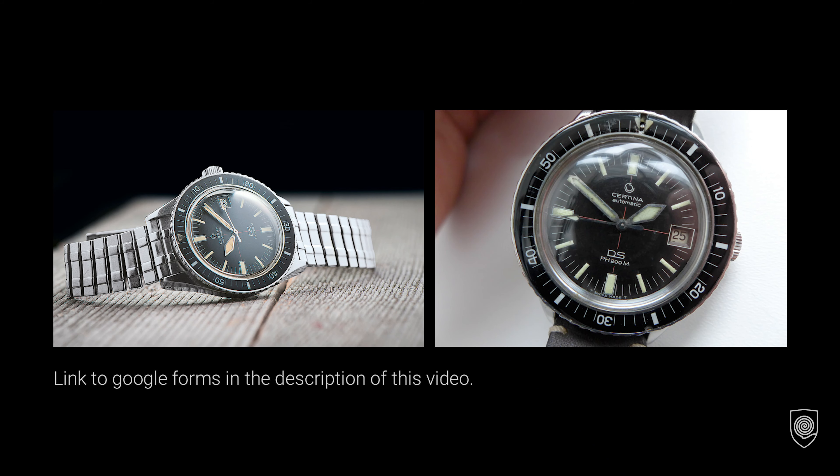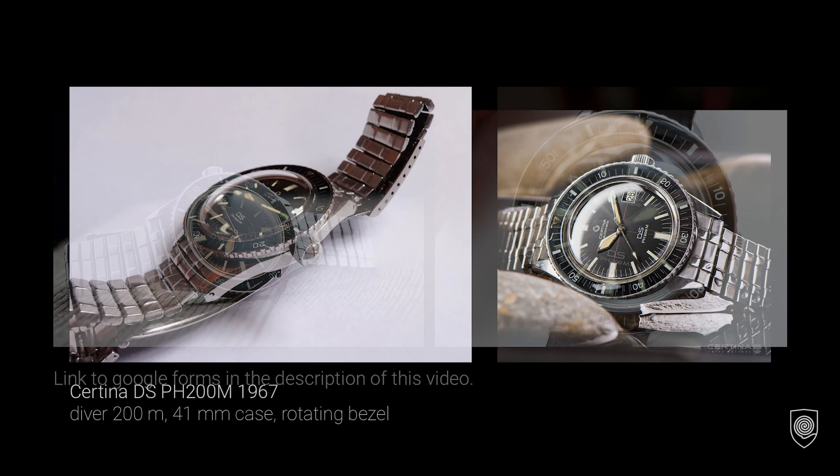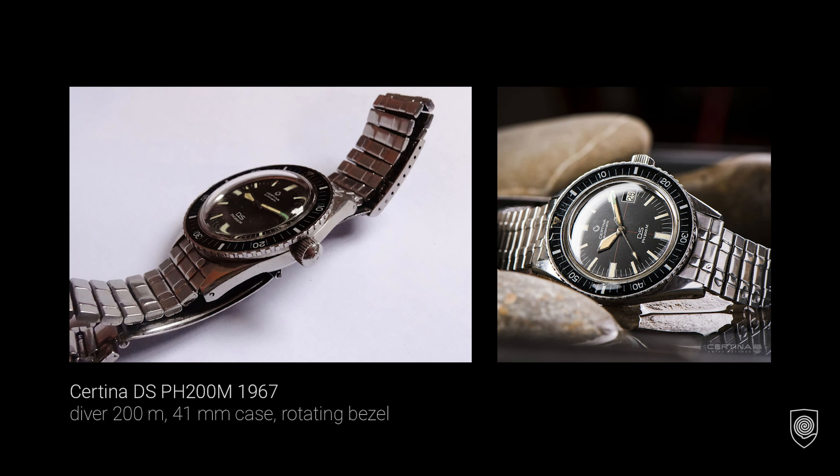Obviously the legendary model from 1967. To facilitate that, I've created a Google Forms that can be found in the description of this video. The form is free access, it does not require any emails or logins, and it takes 10 seconds to pre-fill it. Feel free to do it — you can add your name or nickname in the comments field so I can mention you as a contributor.